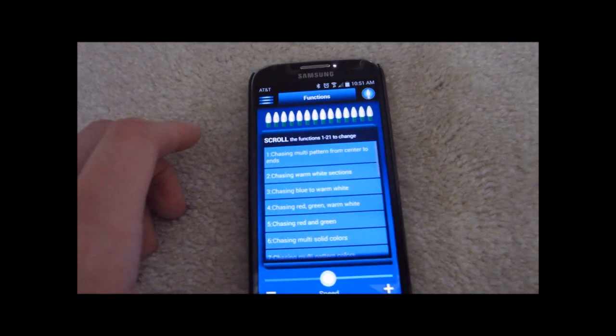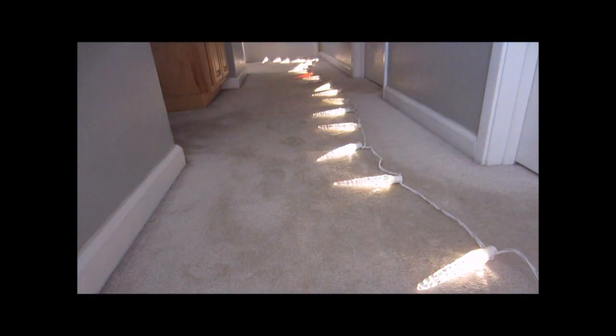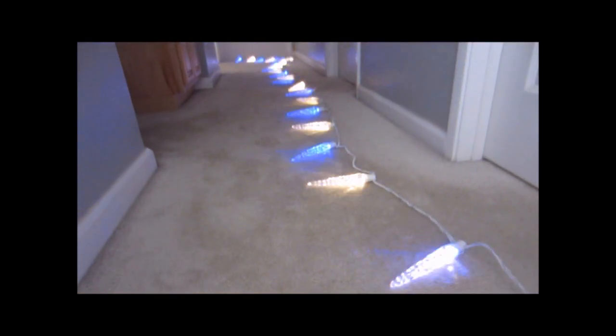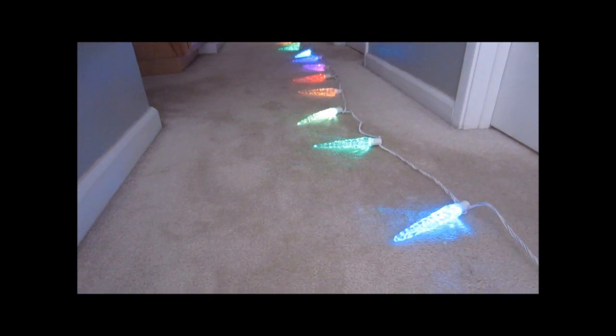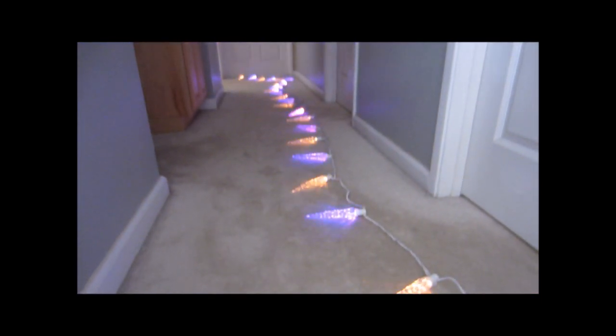There's also the preset function menu — I think there are 21 different choices. There's chasing multi-pattern from center to ends, chasing warm white sections, chasing blue to warm white, chasing red and green — great for Christmas. There's also chasing multi-pattern colors, and chasing orange and purple, which could probably be used for Halloween.